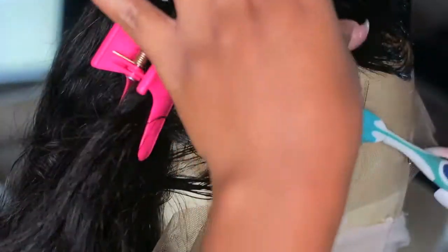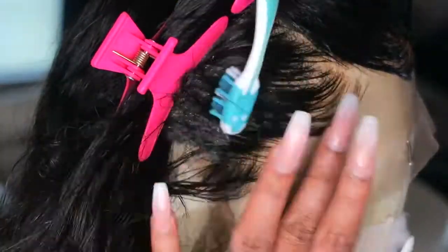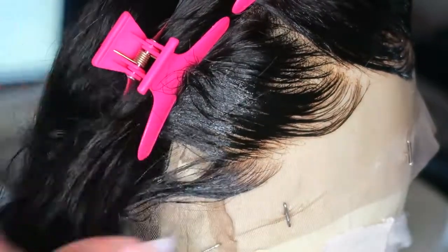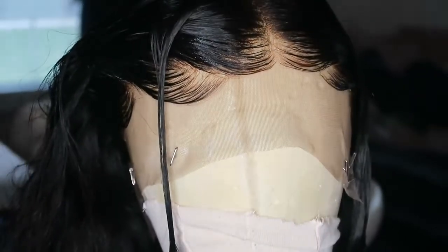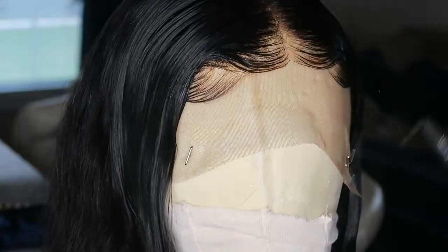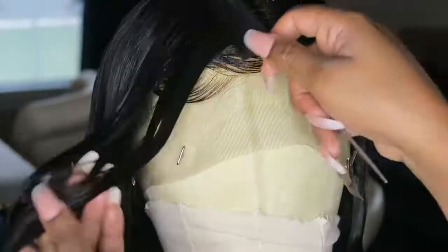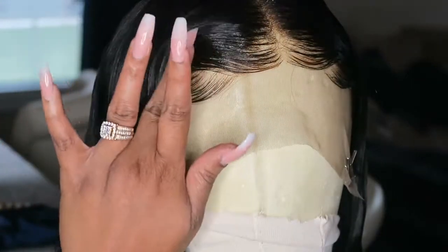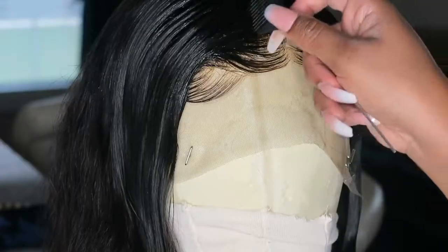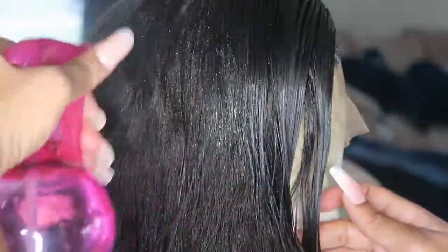Here's another tip: if you find your baby hairs not swooping to your liking, don't add more gel — add more water. Take a spray bottle with water and spray it directly on the hairline, then reshape your baby hair, because adding a lot of gel will make your baby hairs look greasy, clumpy, and flaky. After laying everything down, I'm continuing to spray water to get the hair to lay and fall the way I want. You can also take the end of your comb to push the hair back and separate or layer the baby hair so it sticks out more and doesn't look like one big baby hair.